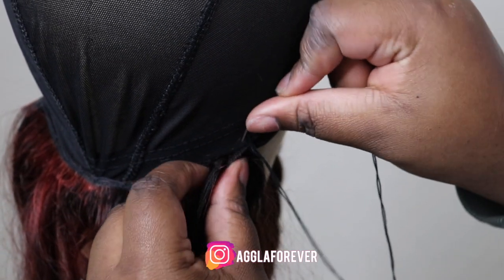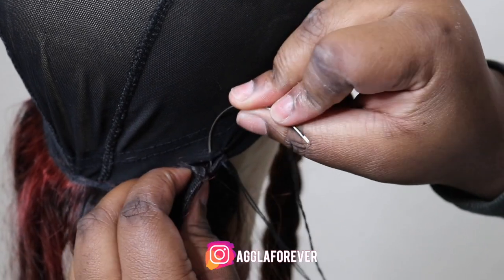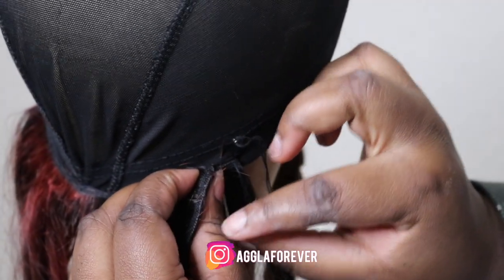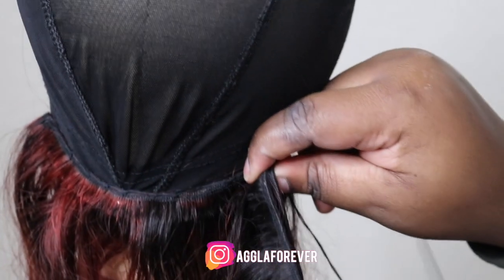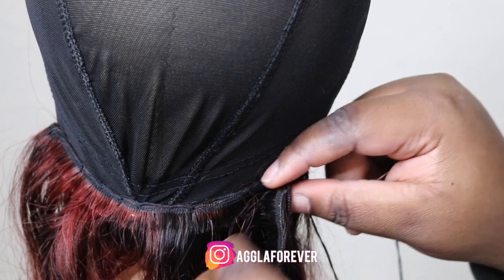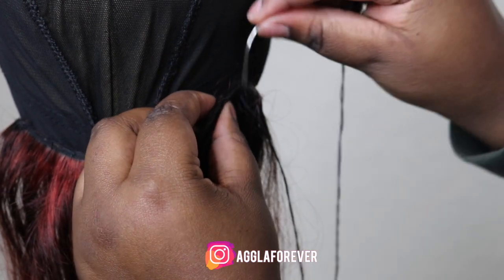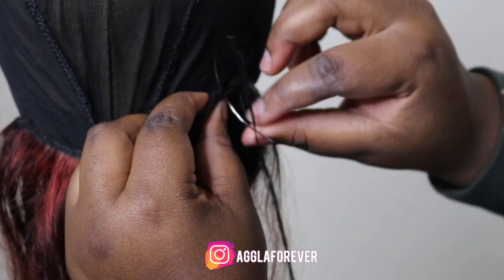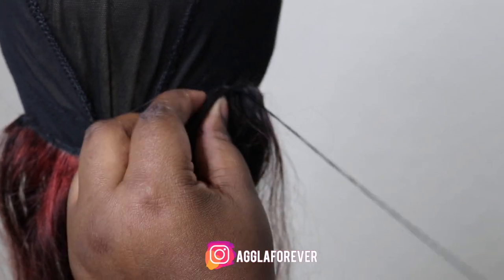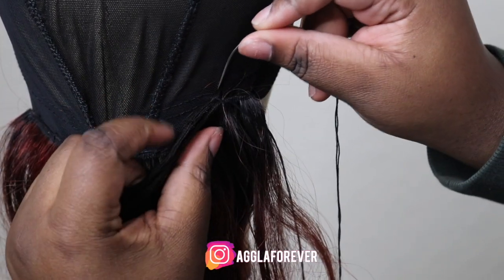I hate cutting my tracks — I would rather just flip them over. As you can see I flipped it over because I doubled the track and didn't want it to be lumpy. So instead of bringing both tracks toward the front, I brought one track to the front, then flipped over the second track and sewed within that track, so you can see it in the video.